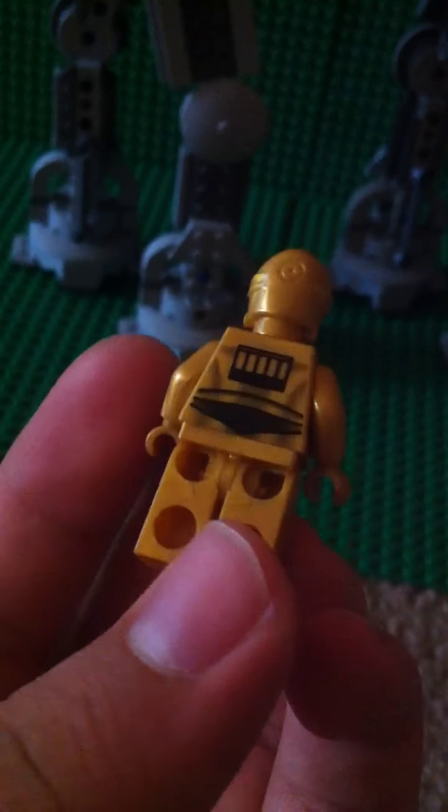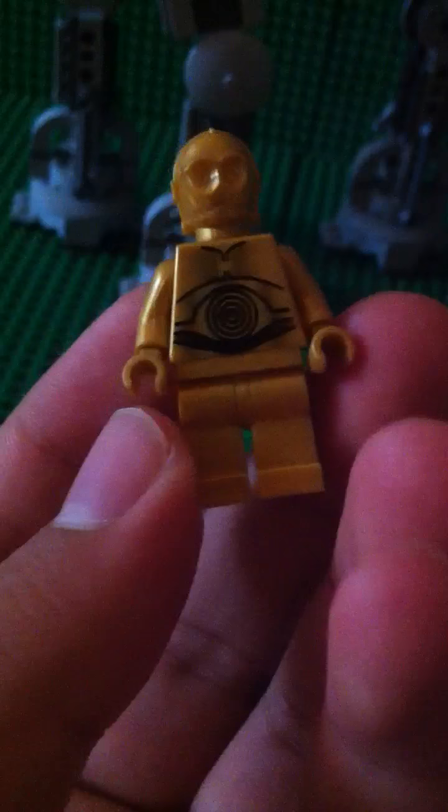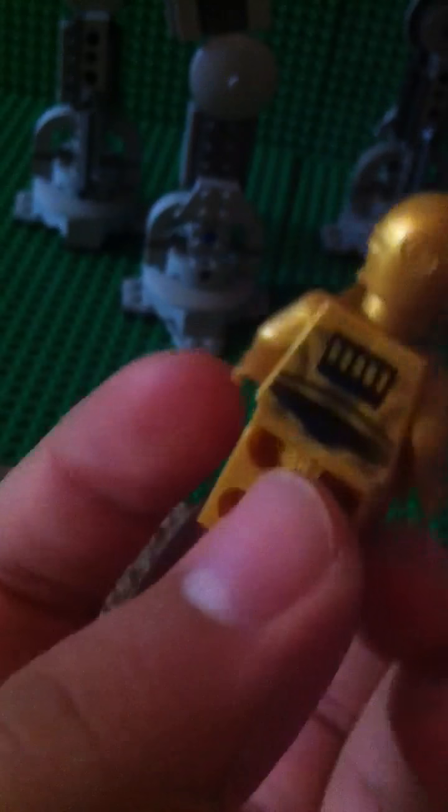Now we have the famous C-3PO — the prequel version. Yep, the same as other sets.